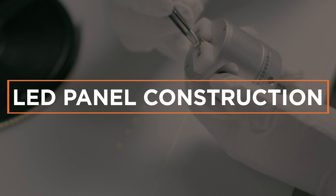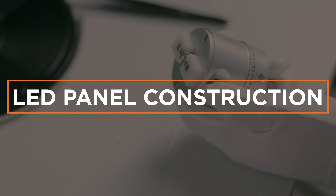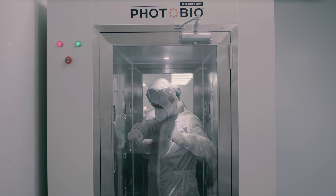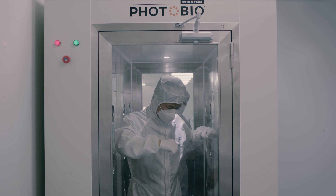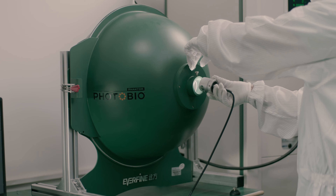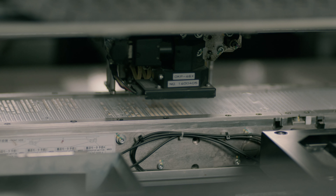Some of the smallest components are the most important. We start with top-bin high-performance diodes as our foundation. Our process starts with an air shower, which helps ensure an ISO grade clean environment each step of the way. Each batch of LEDs is thoroughly inspected and tested before being mounted directly onto the printed circuit board.